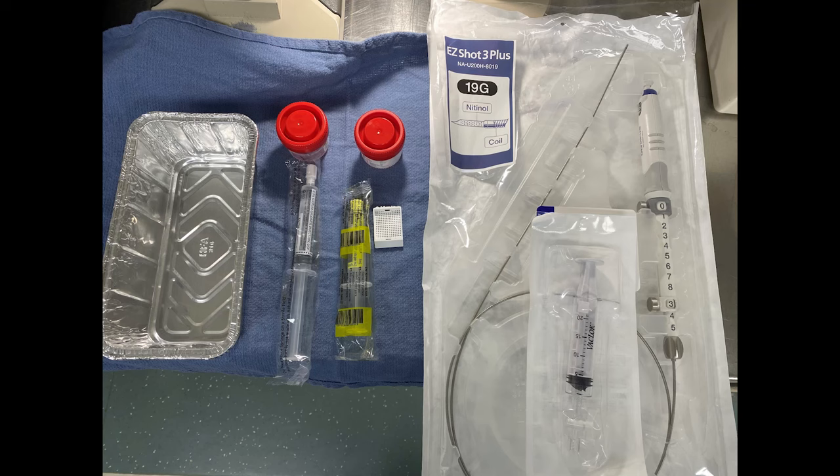The prep for it involves the EUS FNB needle along with the heplock syringe, a sterile saline flush, two surgical pathology cups, and a tissue sieve.